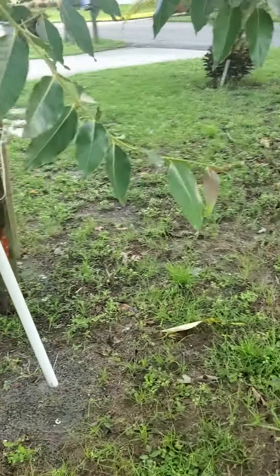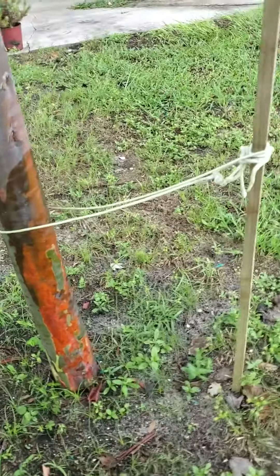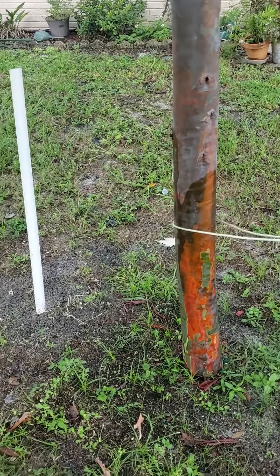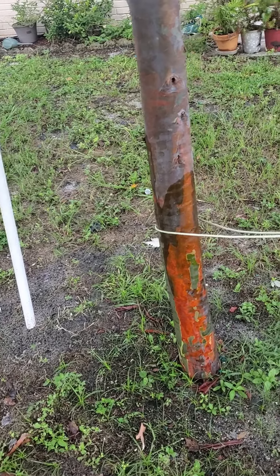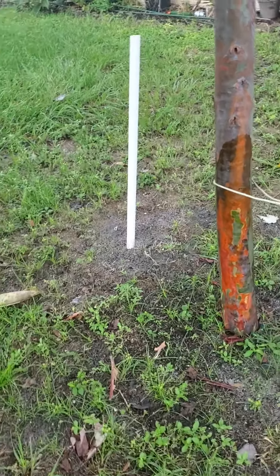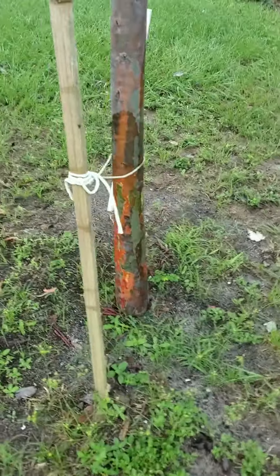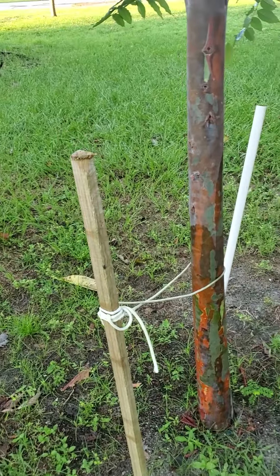I'm excited for next spring and summer especially, because it puts out some of the nicest colors then. As we approach fall and winter this thing is going to slow down, but within the next year I'm excited to see how big this tree really gets. I'll see you guys in the next update.